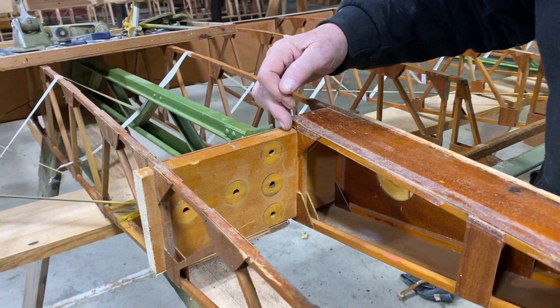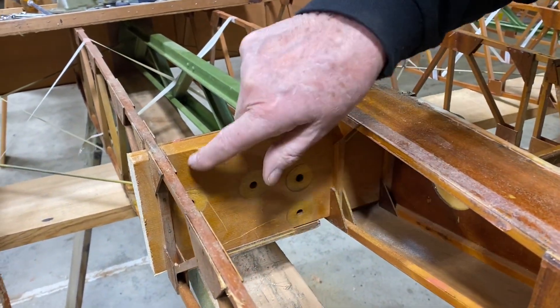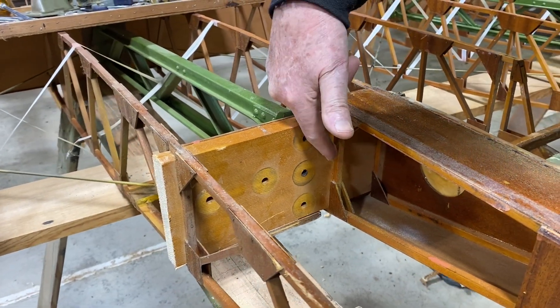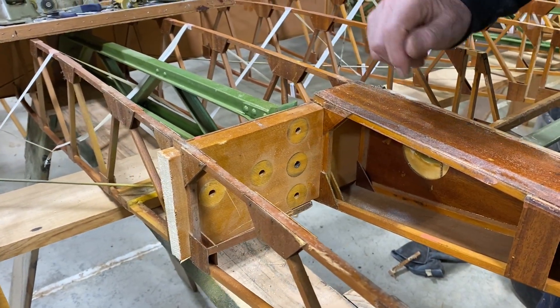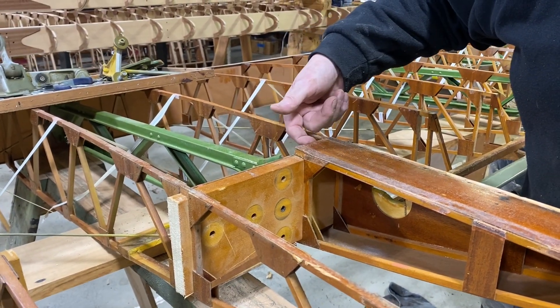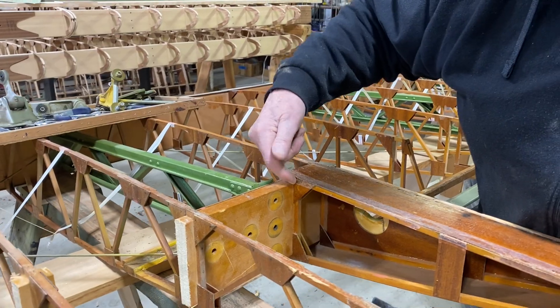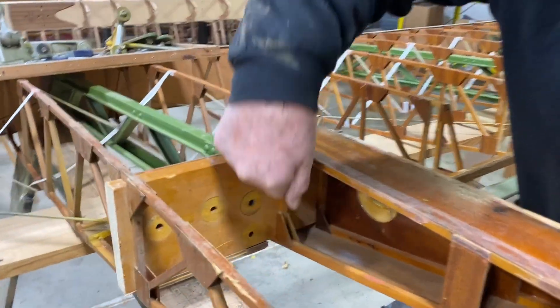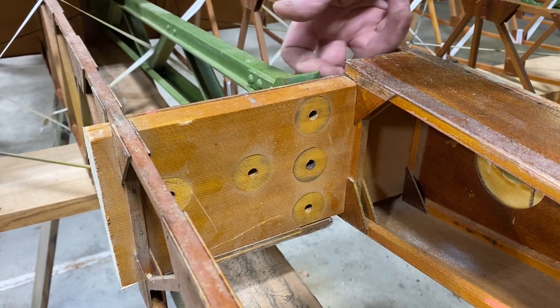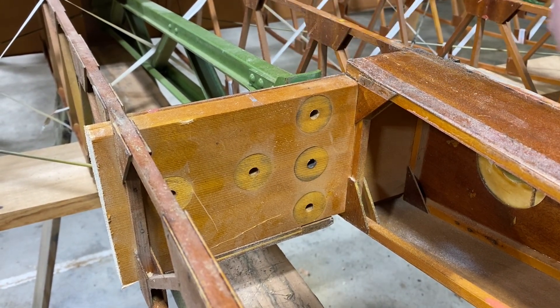We're going to slice along here and knock this block out. But then in order to retain this boxed aileron rib in position, we're going to have to very carefully cut the nails off the vertical and this glue joint top and bottom, and try to just knock the spar stub out of there.